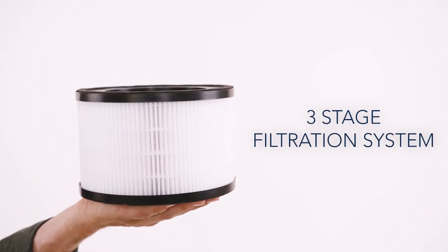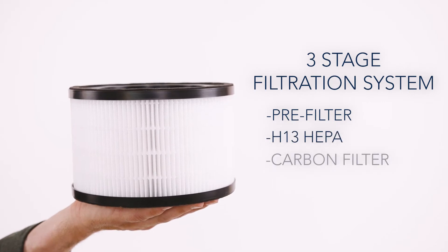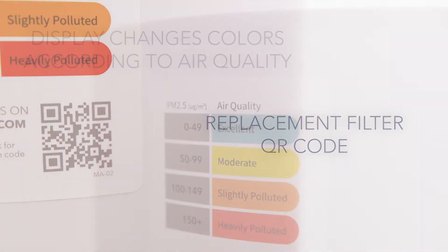The medical-grade filtration system includes a pre-filter, H13 HEPA, and a carbon filter for odor control. Scan the QR code for fast and easy filter replacement.